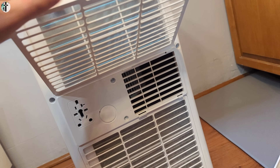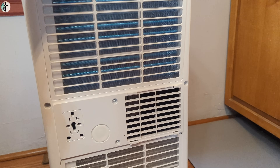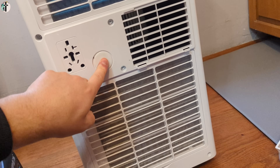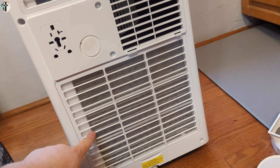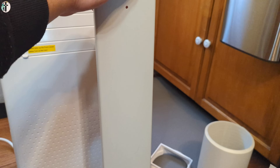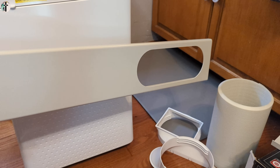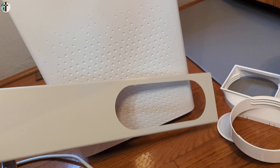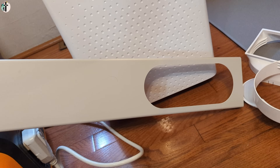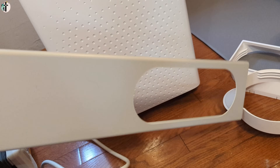The back of the unit is all mesh filters, so you can easily take this off and clean it — very nice. There's also a filter on the bottom. When it comes to installing in your window, you can have it upright like this or you can have it left to right. I personally customize my own window setups differently than what the manual says, so you can follow the manual or customize it yourself — whatever works.